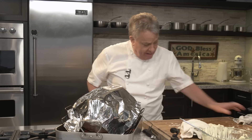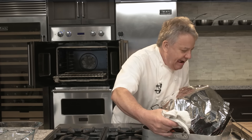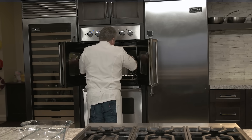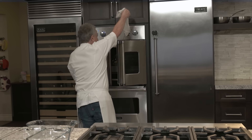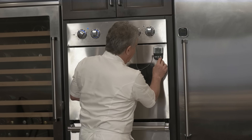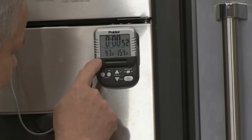So now I take this and I open up my oven. The oven is preset at 325°F. I take the thermometer right there and put it on the fridge unit and hit start. Right now it's reading 47 degrees on the inside — which is good, it's supposed to be cold. When it hits 155°F, we're going to take it out.